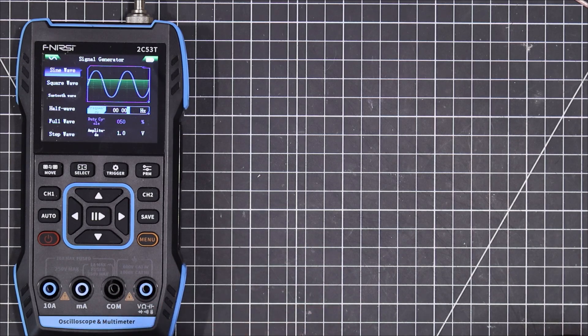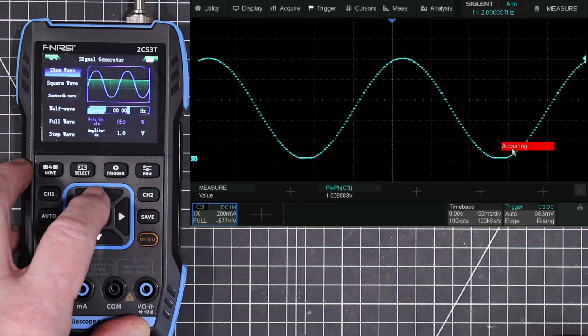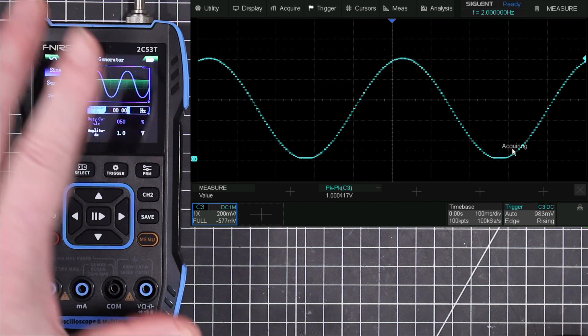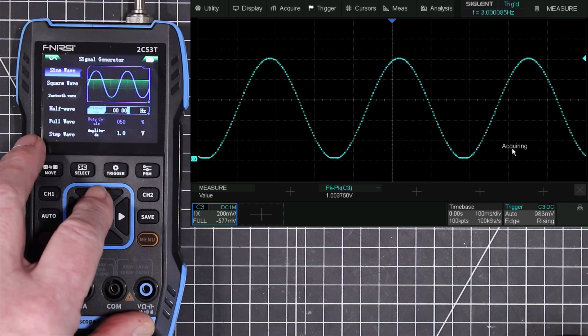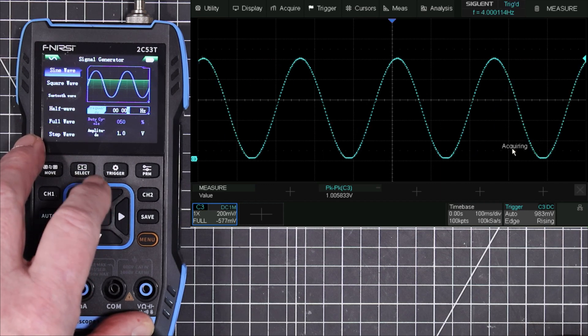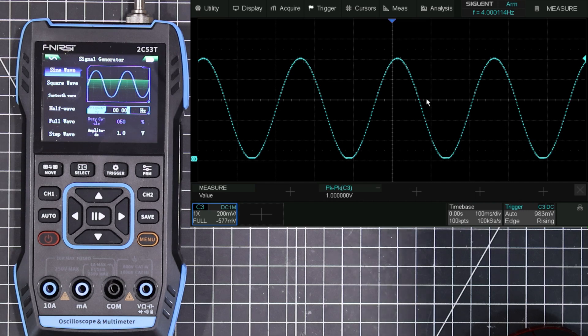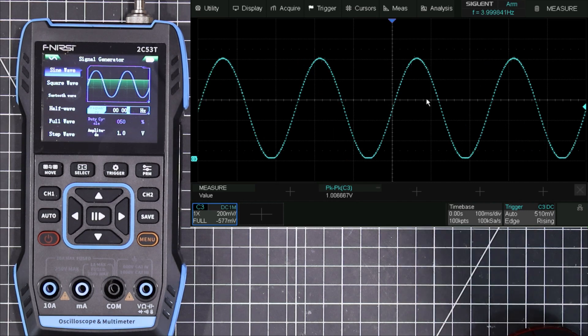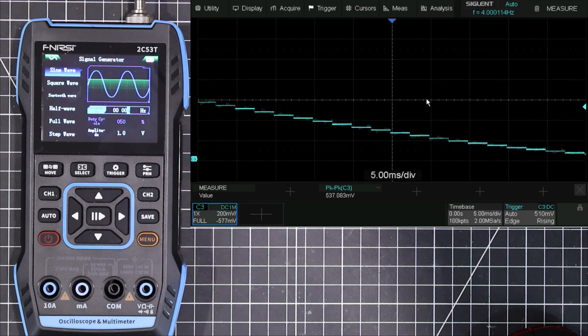All right folks, we're back with the function generator part. You should see an oscilloscope up there — we're putting into it a 1 hertz signal, but it's coming out at 2.2 hertz. If I go up to 2 hertz it doesn't change much, so the lowest frequency I can get right now is about 2 hertz. Going up we've got 3 hertz, 4 hertz. Take a look at that signal — it's got an awful lot of steps in it. What you see is the stair-step effect of probably an R2R ladder type of digital-to-analog converter, and they haven't done much filtering on it.